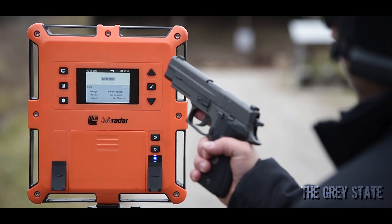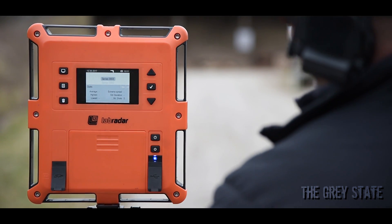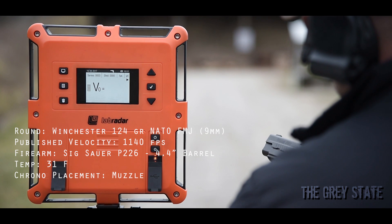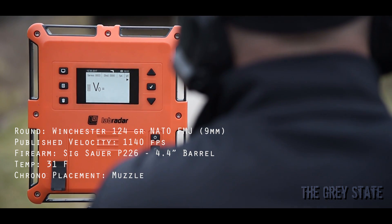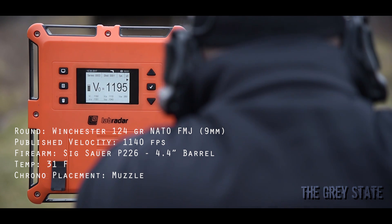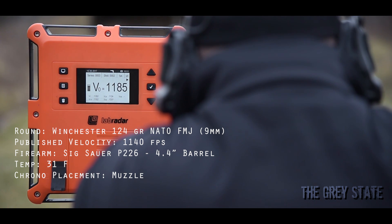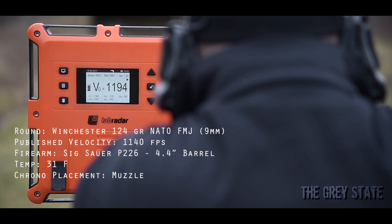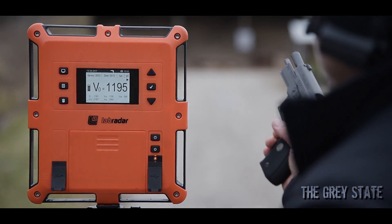Next up we've got the Sig Sauer P226 with the Winchester 124 grain NATO. Let's go. Okay, that was the Sig 226 with the 4.4 inch barrel.